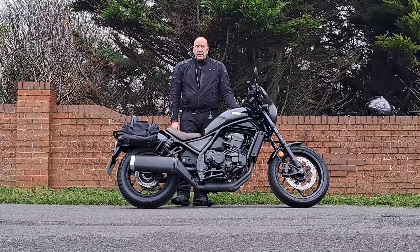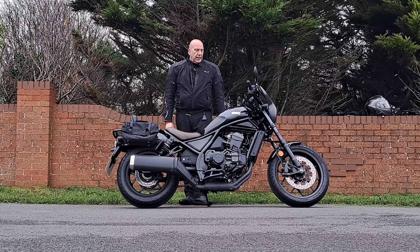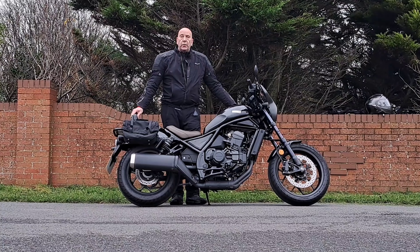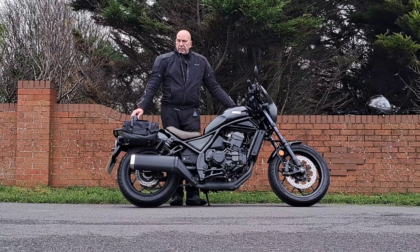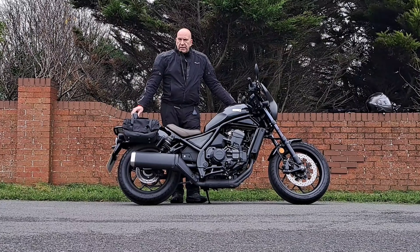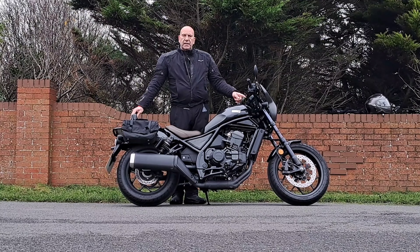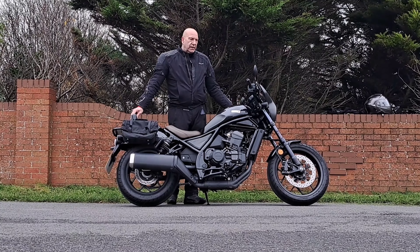If you're interested in getting one after this review, please don't hesitate to contact Honda Supercentre in Blackpool and speak to Chris Shaw — he'll be only too happy to help. I will show you a closer view around this motorcycle so you can see everything I'm talking about, including the screen, which is not a TFT — it's just a normal LCD screen.